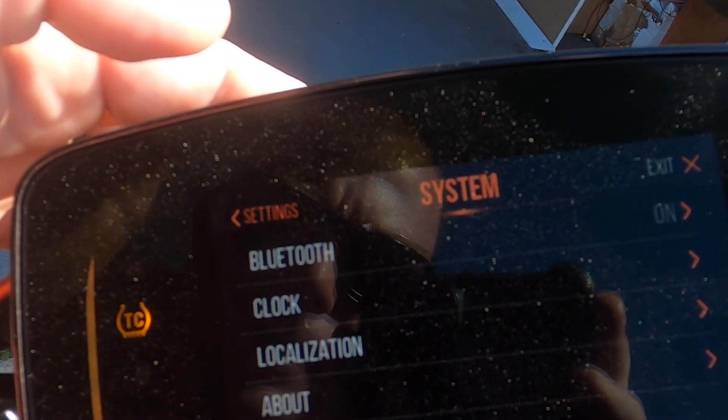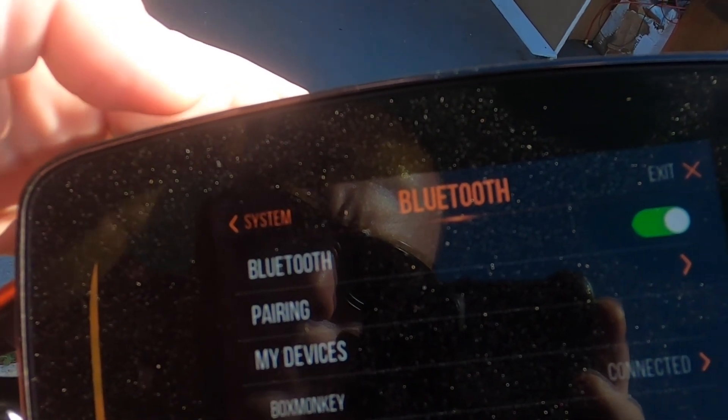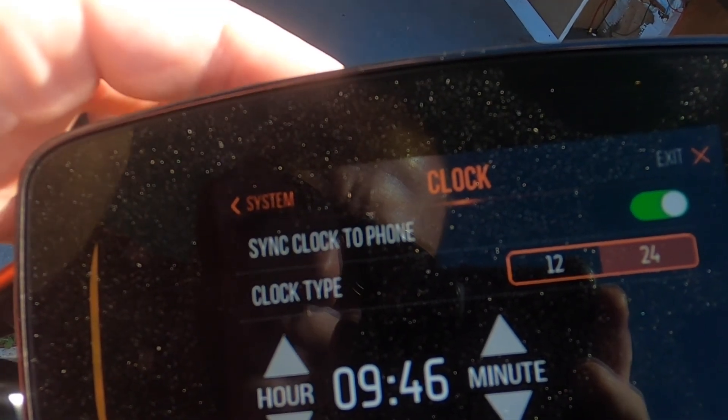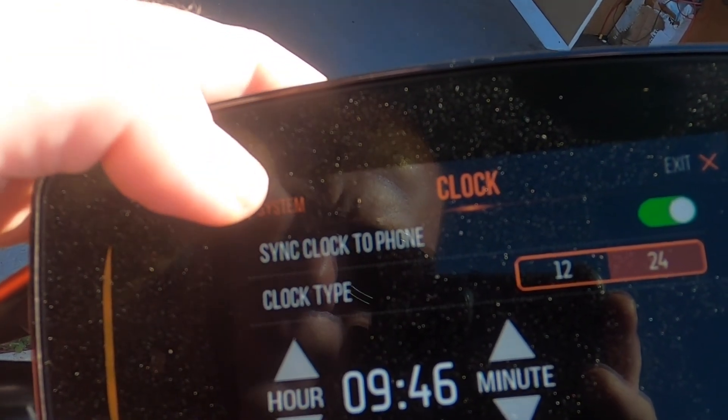System settings include Bluetooth — this is where you go to pair your phone. There's also your clock, with a 24-hour option, and you can manually set it or sync it to the phone.